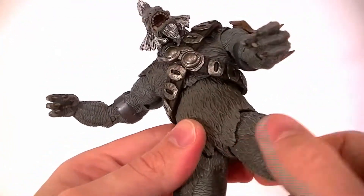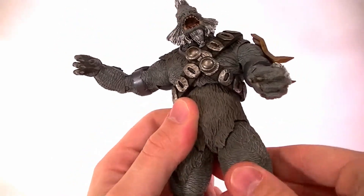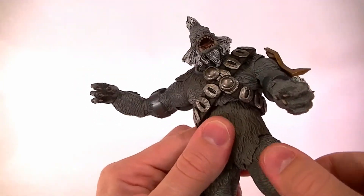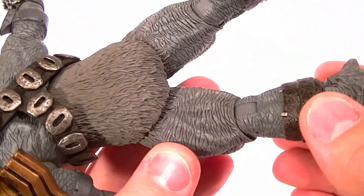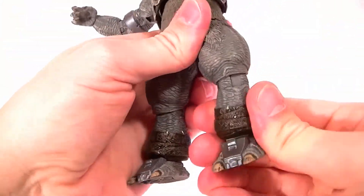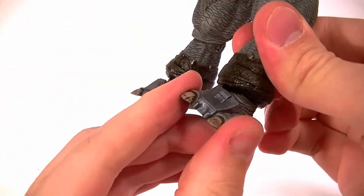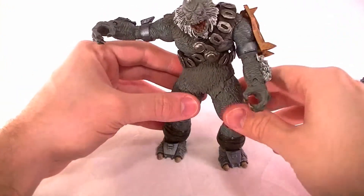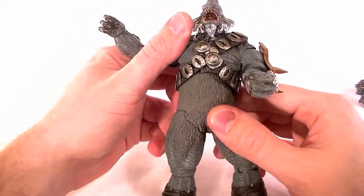The hips are a different story — they are very limited with almost no range of motion at all. They're on an old school ball joint, and it's pretty limited; you can get them out a little bit but not a whole lot. The knees are like the wrists and elbows — a ratcheted joint with a swivel in it, which is good enough. The feet are on a ball joint and they have full range of motion, so they can swivel and pivot any way you want. He stands no problem at all.